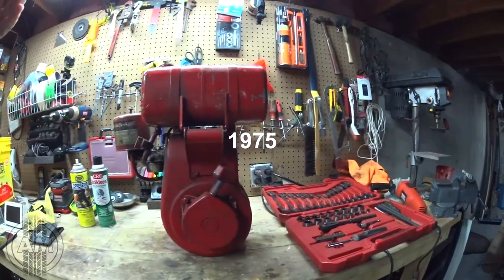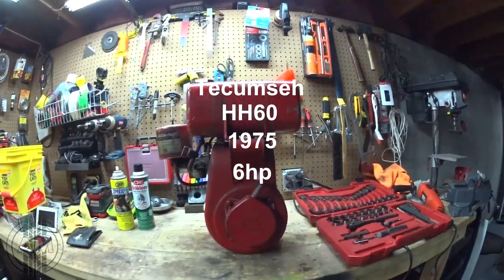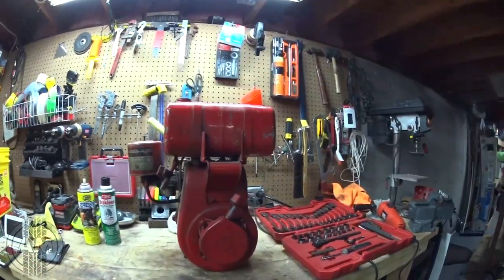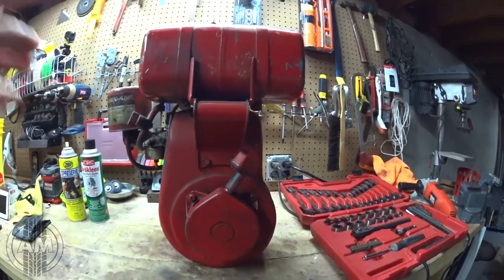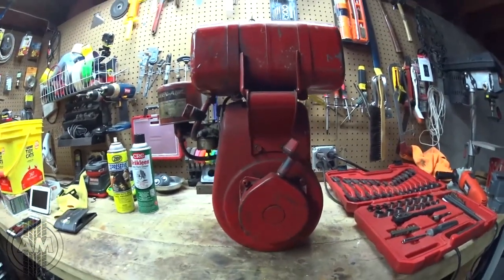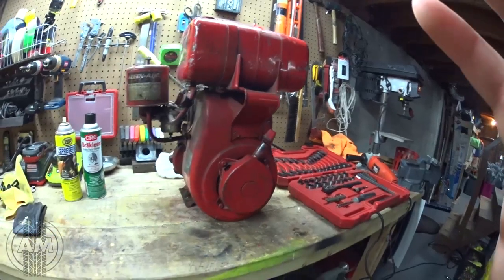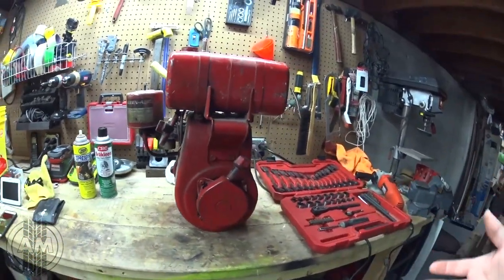I don't know what year it is. I don't even know what size it is. It's a free motor that I picked up probably 4 years ago and it's been sitting in my basement. This motor I've never heard run. It has compression — I know that because I can pull the thing. So I figured this is the best time to show you guys how to test out if an engine will run or if an engine is any good without actually hearing it run.